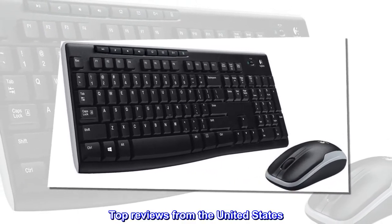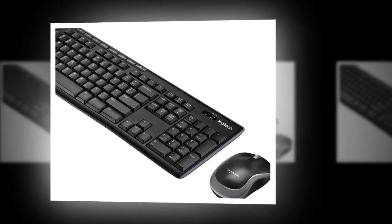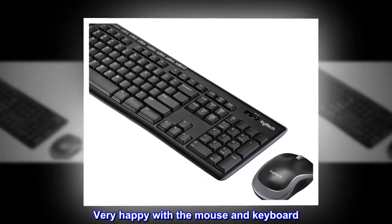Top reviews from the United States. Works good, and both have off switches. Very happy with the mouse and keyboard.